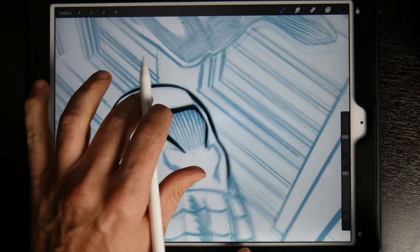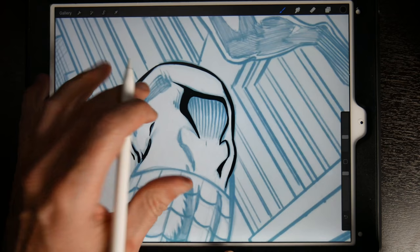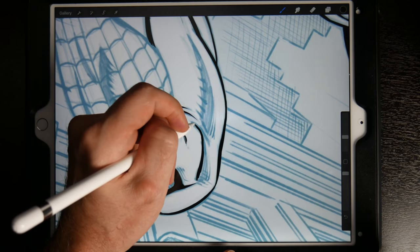Why do I think this is one of the best ways to ink digitally? It's not just Procreate — Procreate is a fantastic app and software, and it does a really great job of getting out of the way and allowing you to create digitally without feeling like you're working digitally. In my opinion it's the best on the iPad Pro for that reason.